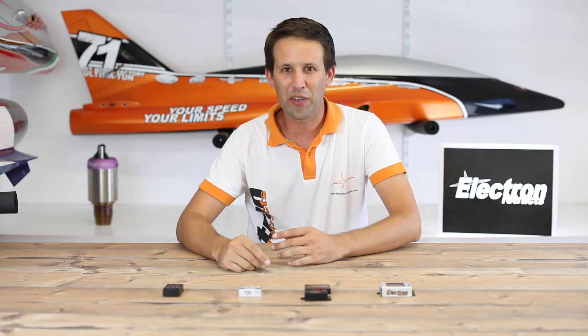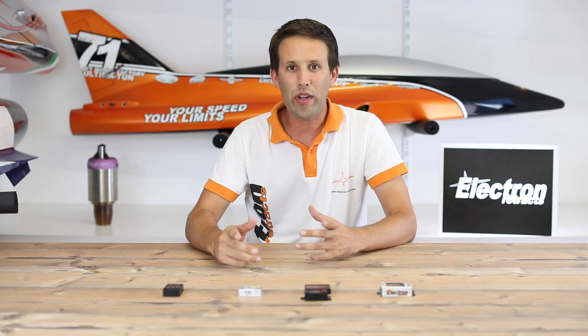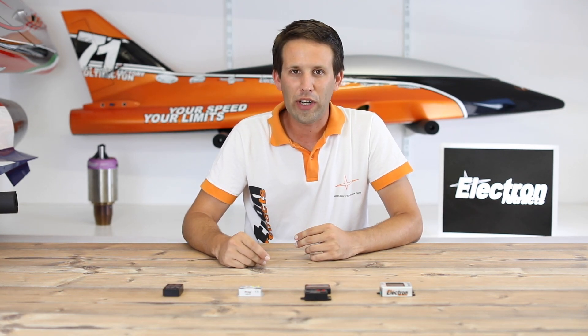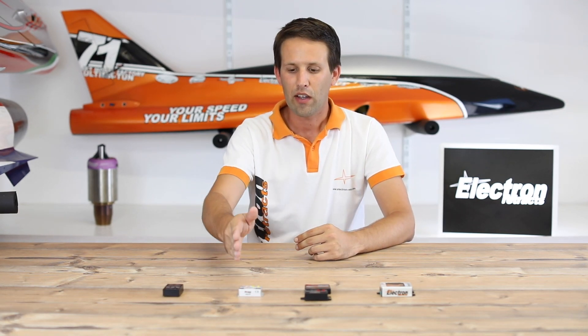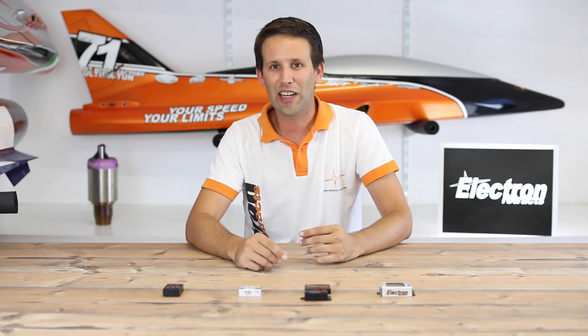Hi everyone! Welcome to another video for Electron Retrax. Have you ever wondered which controller will suit your needs the best? Whether you need the basic version, top of the line, or something in between? Well stay tuned, because that's exactly what we're going to show you.